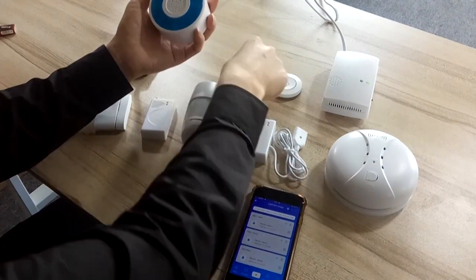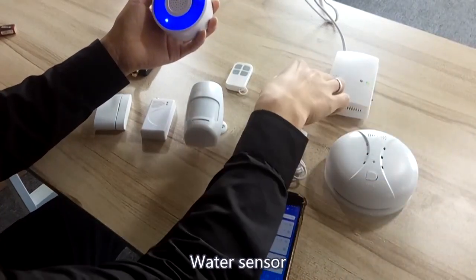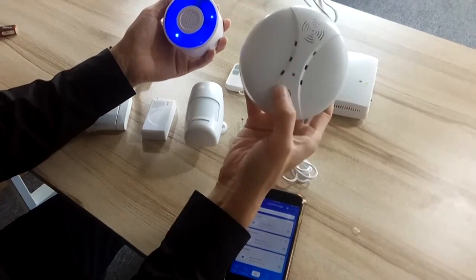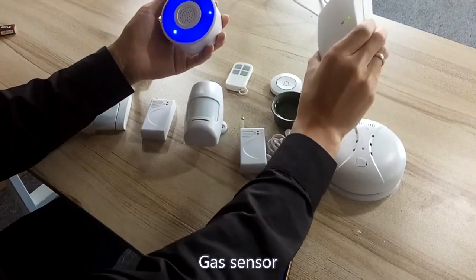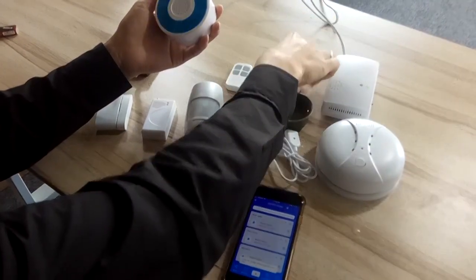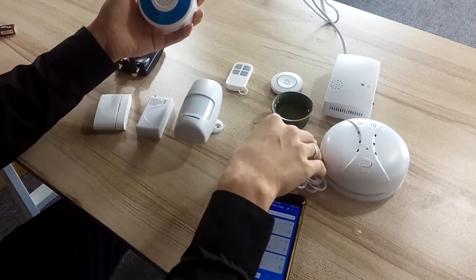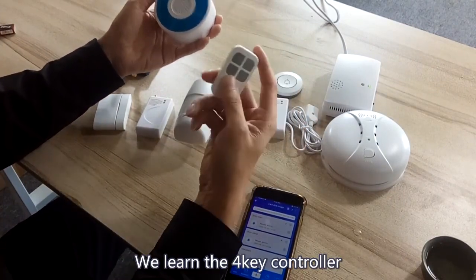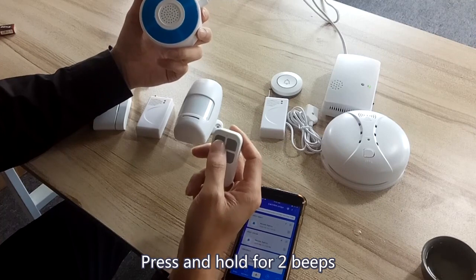Even though you are at home. Water sensor, smoke sensor, gas sensor — three beeps. Now we learn the four-key controller so you can switch the work mode. Press and hold the button until you hear two beeps.